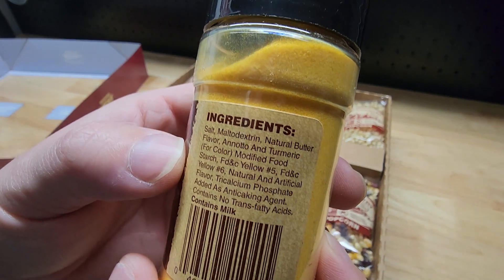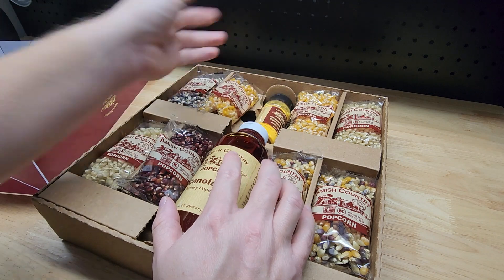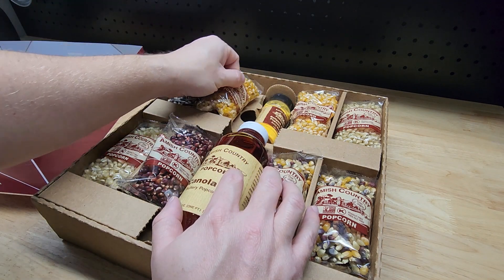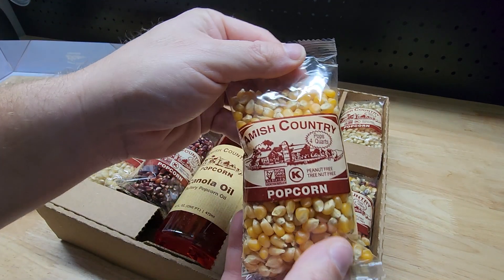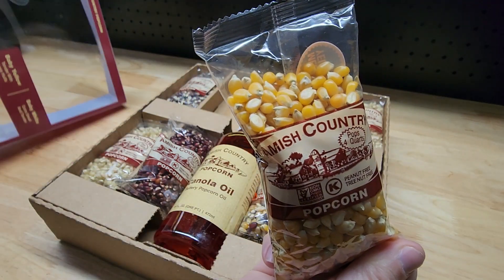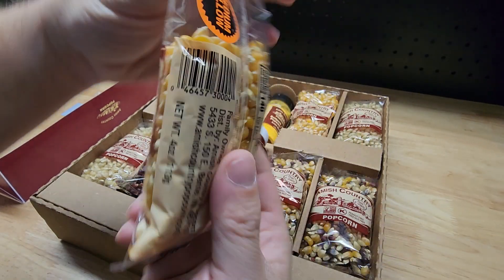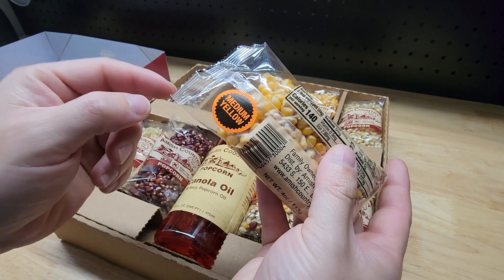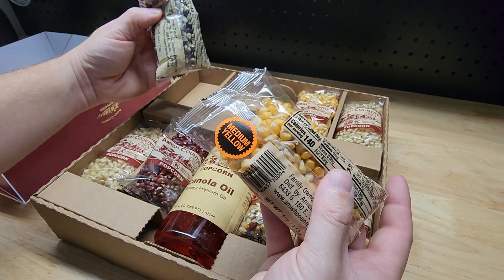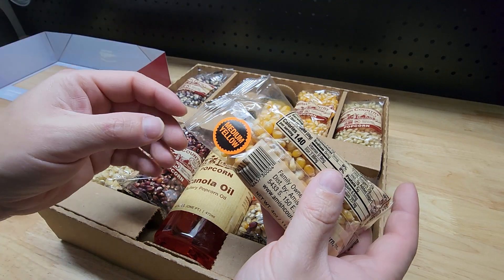All of the bags are the same — there's nothing visible that says, for example, 'medium yellow.' But wait — there are stickers on the back! There are stickers on the back. Okay, that's helpful, I like that. So we do have stickers identifying each variety.